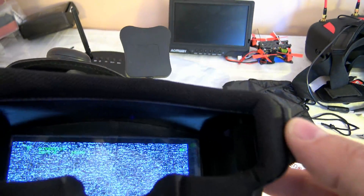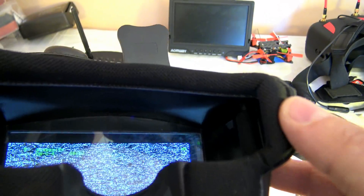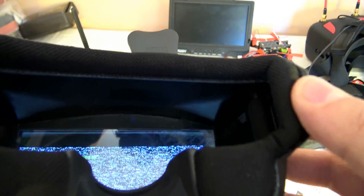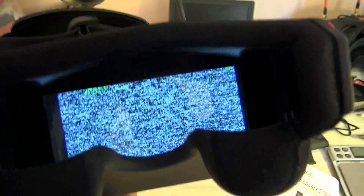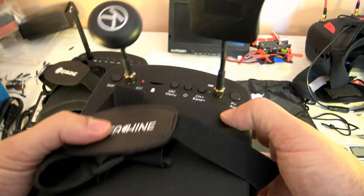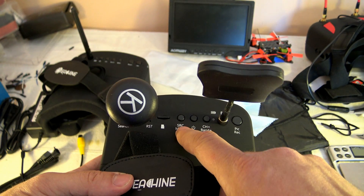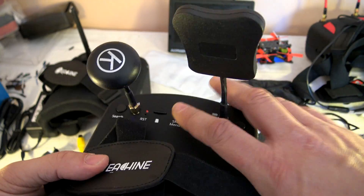On the top right, we have a battery indication status — currently at 2 bars out of 3. When it drops to one bar, it will turn red and start flashing to indicate a low battery condition. To enter the menu, press the source button for more than three seconds.